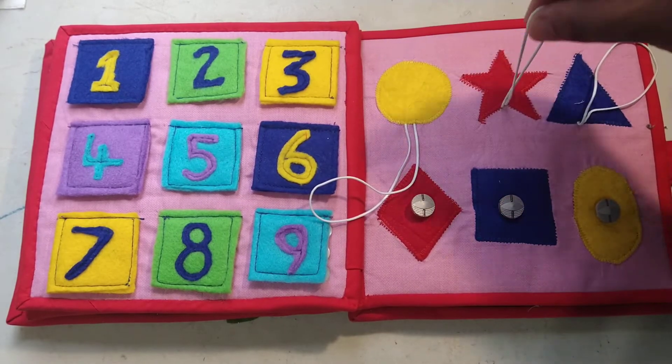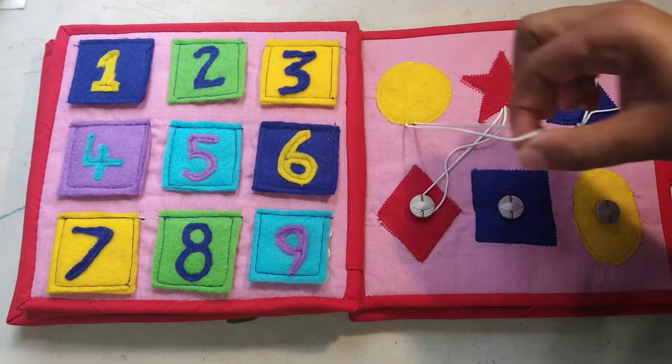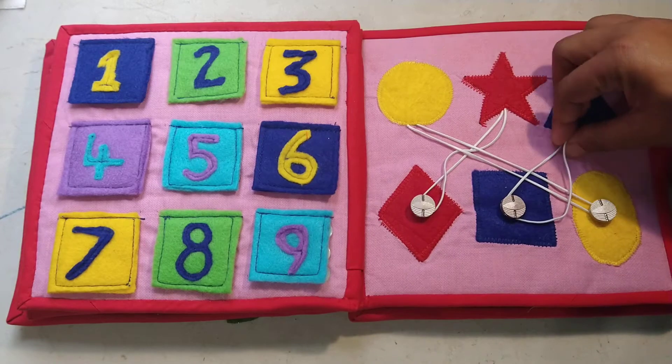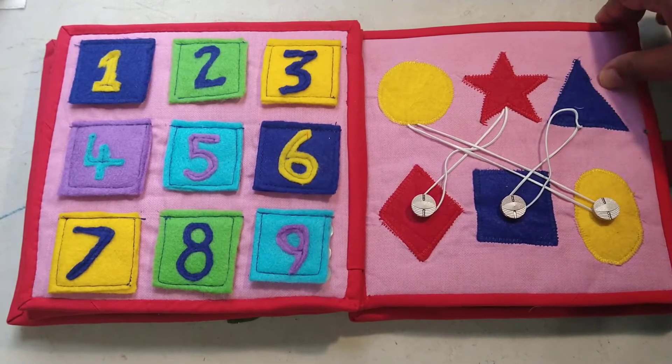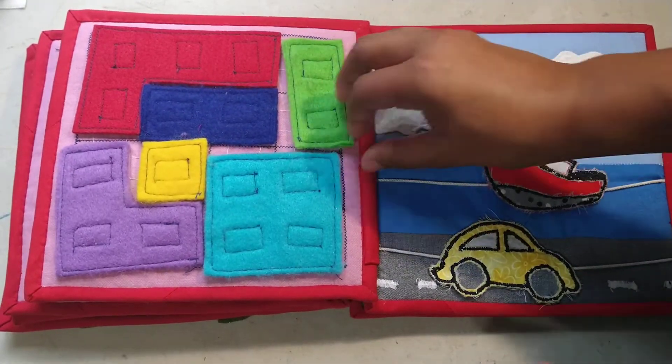There's a little piece of elastic that you can pull and loop around the correct color. Some of them are a little bit loose — I think I need to just tie a knot in them and tighten them up.